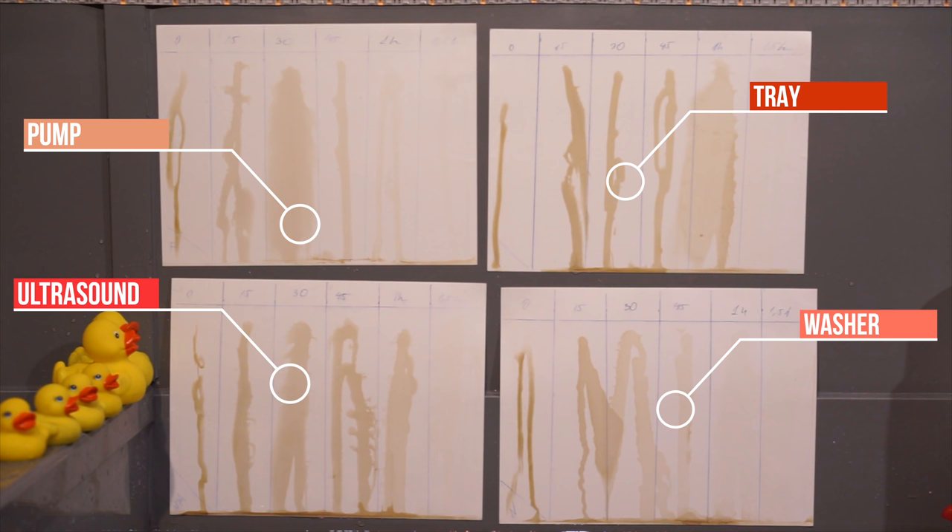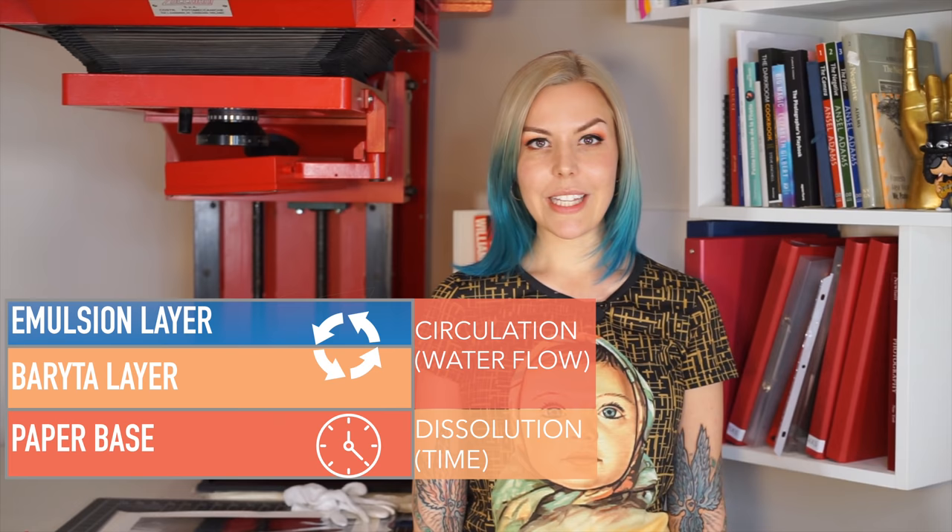You can clearly see that all methods — maybe except for the ultrasound washer — gave absolutely identical results in one and a half hours, with a really dramatic difference in water waste. So let's see why those methods work the way they did.